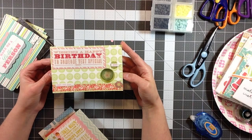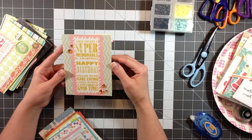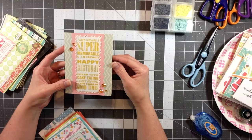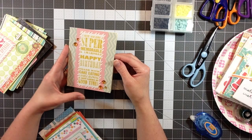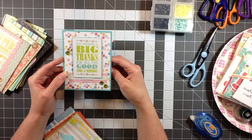This one is 'Wishing A Happy Birthday To Someone Very Special' with 'Just For You' and 'Love' inside. This one says 'I Hope You Have A Super Memorable And Amazing Happy Birthday Filled With Cake Eating, Candle Blowing, And Gift Loads Of Good Times.' Almost all of these sentiments are from that stamp set. This one says 'You Deserve A Big Thanks For All The Good Times And Memories.'